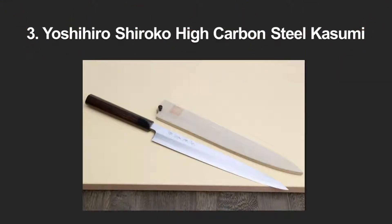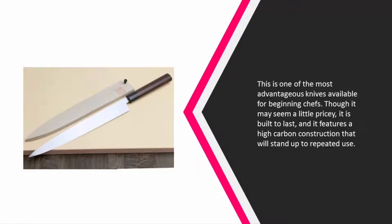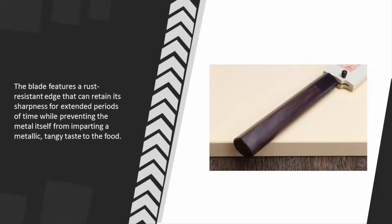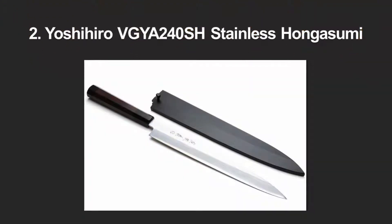Halfway through our list at number 3, this is one of the most advantageous knives available for beginning chefs. Though it may seem a little pricey, it is built to last and features a high carbon construction that will stand up to repeated use. The blade features a rust-resistant edge that can retain its sharpness for extended periods of time, while preventing the metal from imparting a metallic tangy taste to the food.